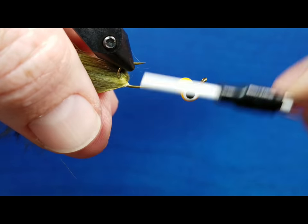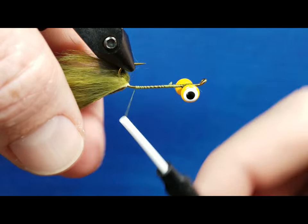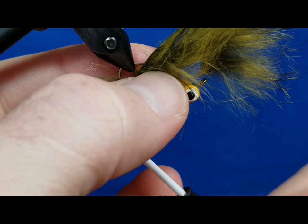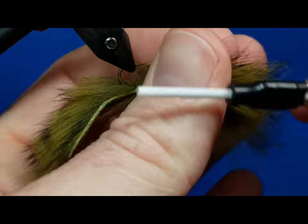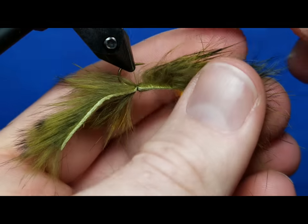Stick the point of my bobbin in there and work this back toward the hook bend. Once I get to where that hook starts to bend, I can pull that rabbit strip around — I'm really just looking to get this secured with about five or six firm wraps. Get one wrap on there, kind of position the skin where you want it, cinch it down, and then come around with another four or five good solid wraps. If you catch a little bit of that hair, that's okay.